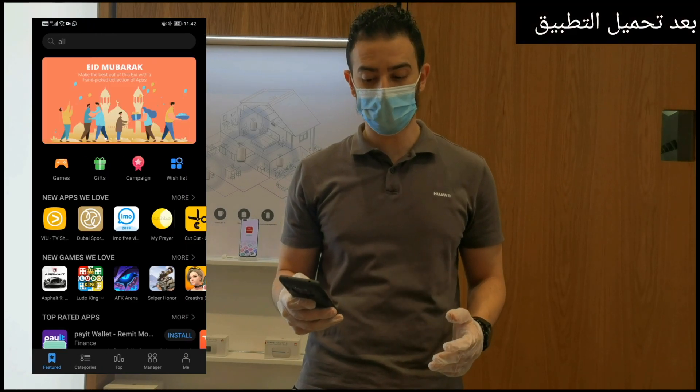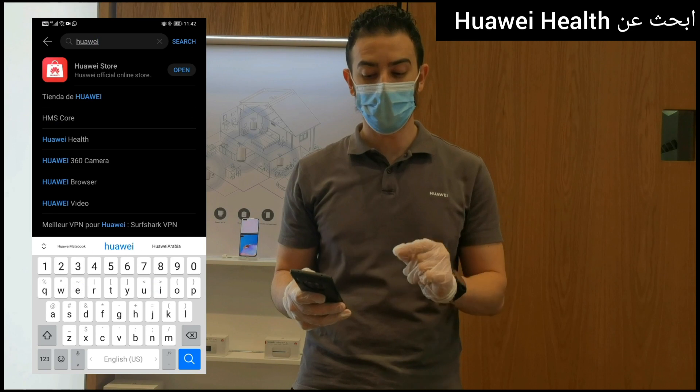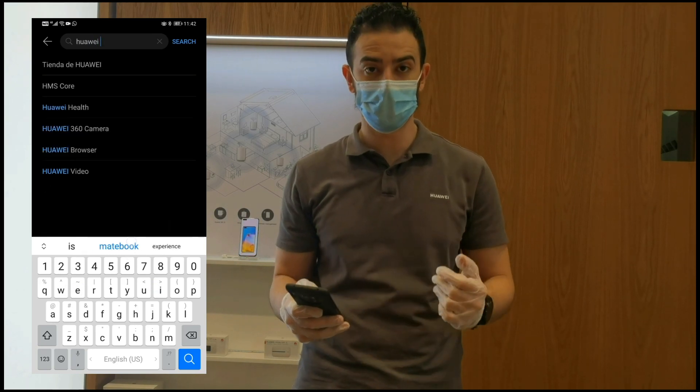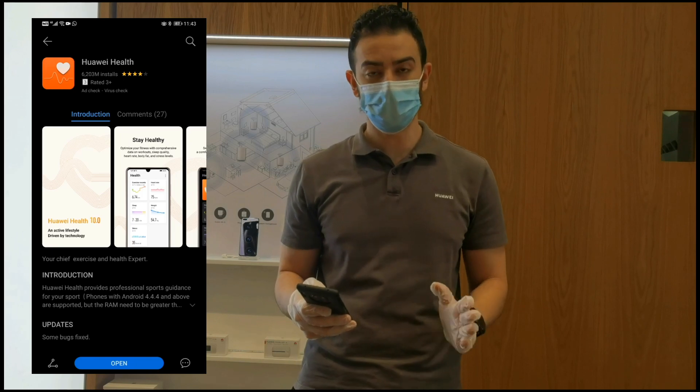After we install the application, you will also open it like that. Search in the application itself for Huawei Health now, which you can see there in the screen. Download the application, then don't open it now.